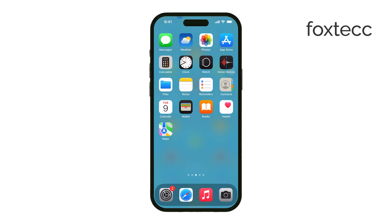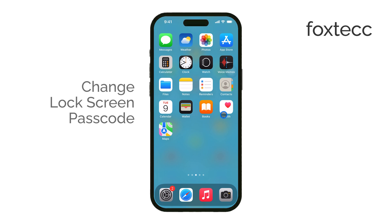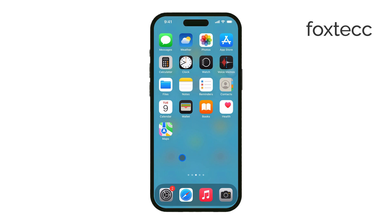Hi, this is Ryan from Foxtech, and today I'm going to show you how to change your lock screen passcode on an iPhone running iOS 18. Changing your passcode every once in a while is a smart way to increase your device's security and protect your personal data. Let's get right into it.